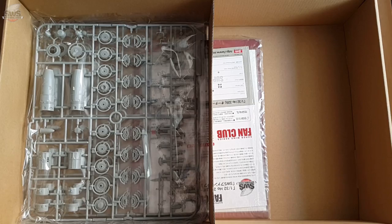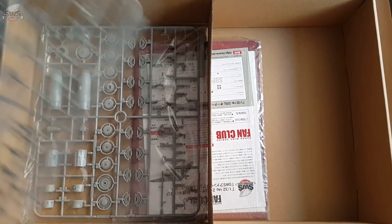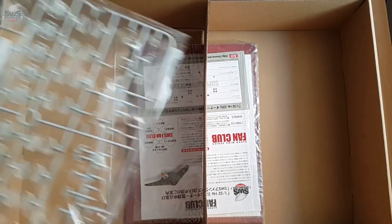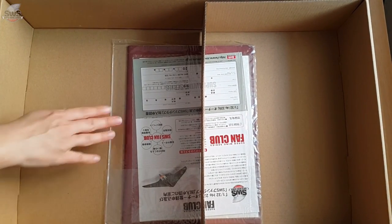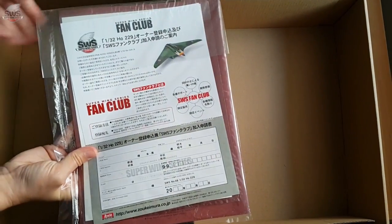In the end we have a nice package with the instructions, mask, a leaflet, and the decals. Everything is done with style and obviously a lot of finesse. Now let's not waste any more time and get to see what we have in detail — it will be very exciting, I can promise you that.